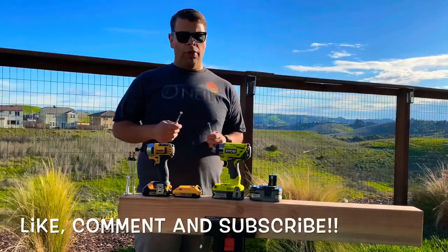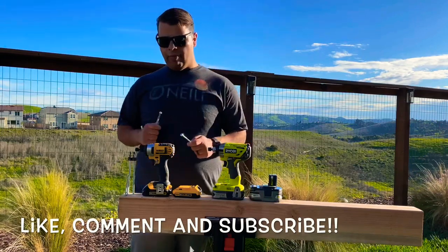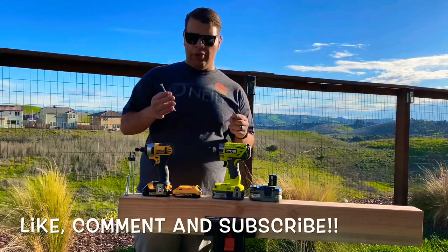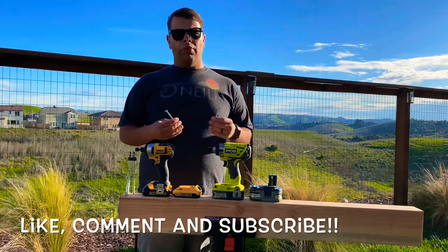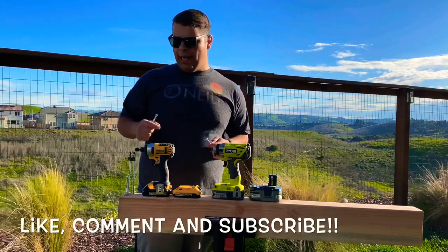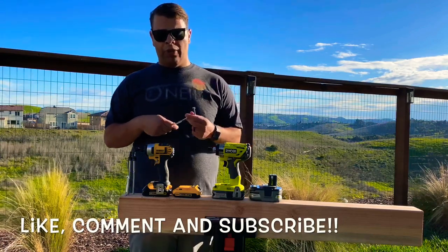What's up guys, we've got another comparison of these impacts — we've actually looked at them before. But today we've got some heavier bolts to drive through this four-by-six. Last time we tried this it was just with regular four-inch wood screws and it kind of struggled, with the bits jumping around and everything trying to get them in there as fast as possible.